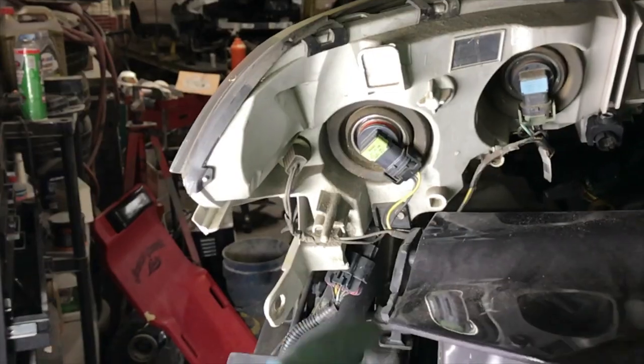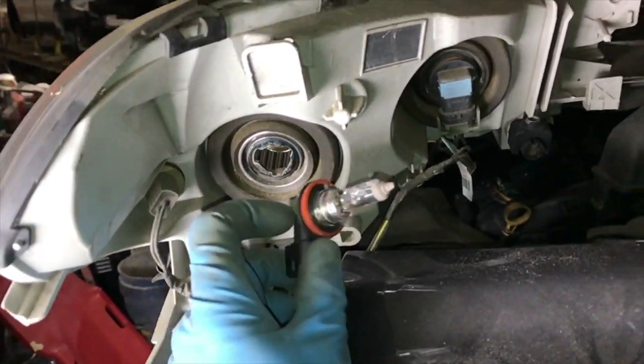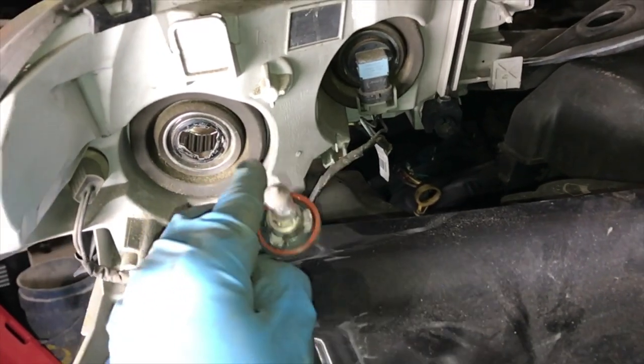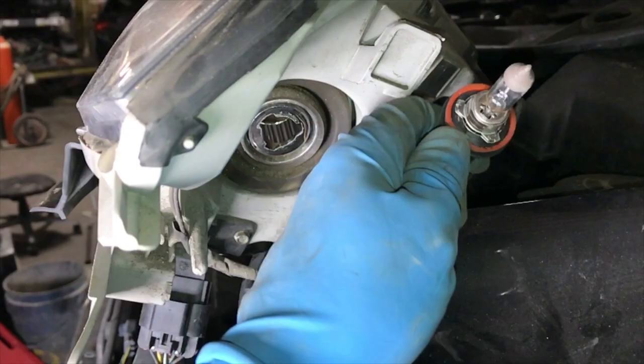The low beam comes out — it's an H11. The high beam is H9. It should be the same process to convert to LED. There are two tabs on the side you kind of have to set aside to get the bulb out.